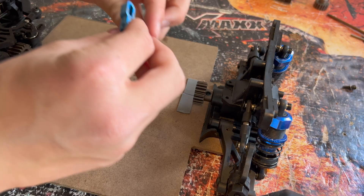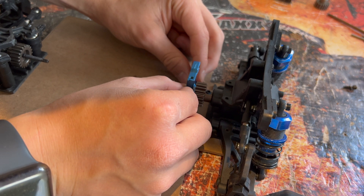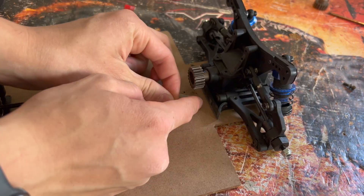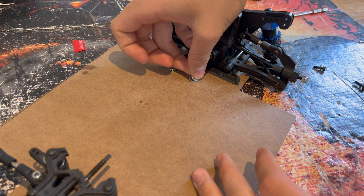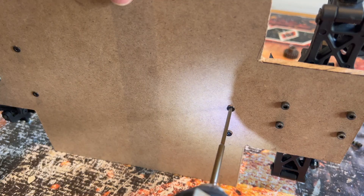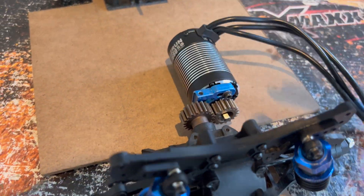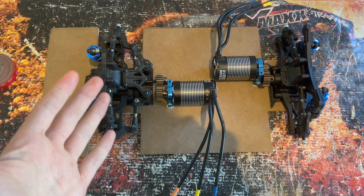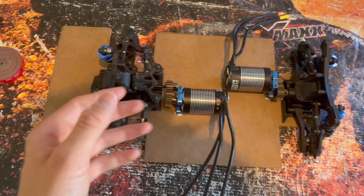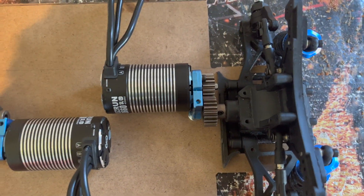I'm using FTX Banzai motor mounts which I've cut in half to make smaller. To mark out the holes, I'm using the Raj Chiffrin technique: putting 3M tape on the chassis, pressing the motor mount into the tape, and that leaves a mark of where the holes will go. I then drill the holes out and it should all line up perfectly. Both motors are in — I was actually surprised at how well that 3M tape trick works. The pinions are aligned absolutely perfectly.